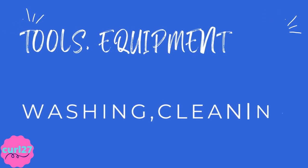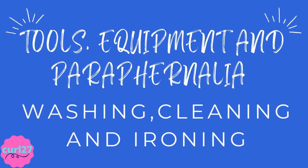Tools, equipment, and paraphernalia for washing, cleaning, and ironing. Without further ado, let's get started.